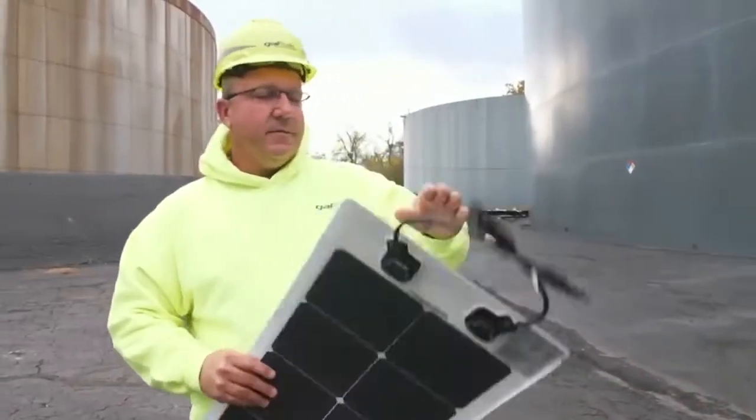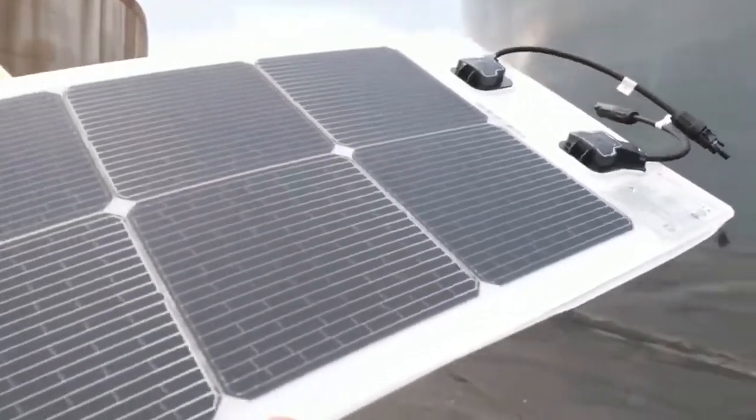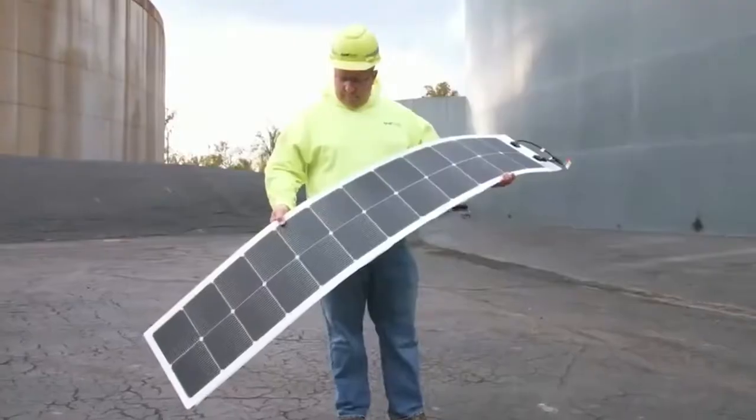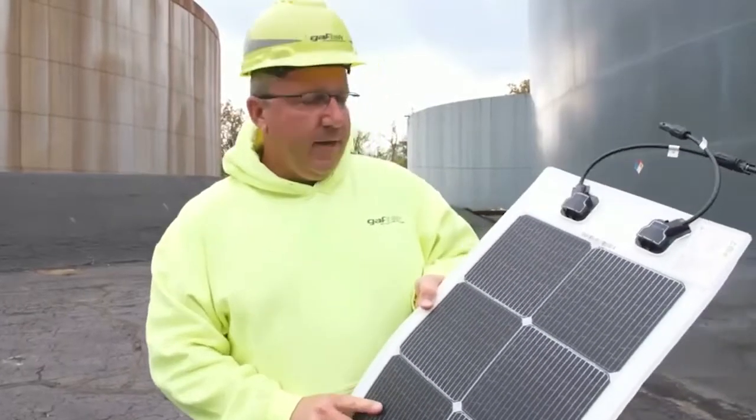The panel we use for these tanks is called a Merlin panel. As you can see, it's very lightweight, very flexible, and extremely durable. This technology the US military utilizes for forward operating bases is just a really tough, tough panel.